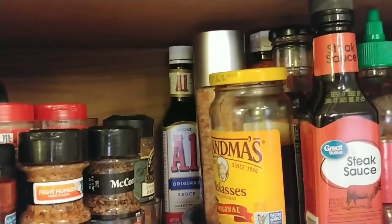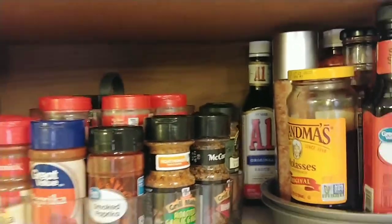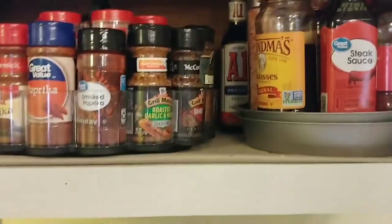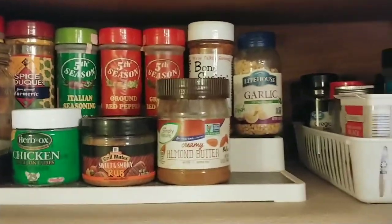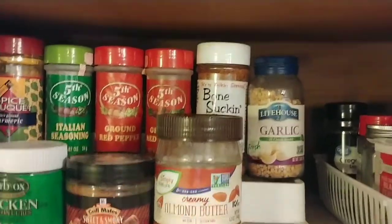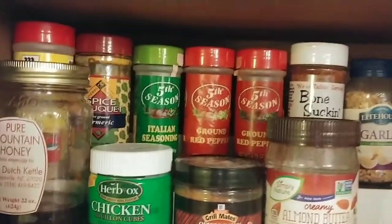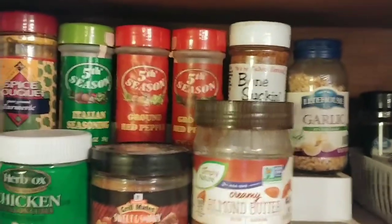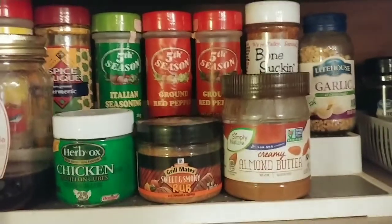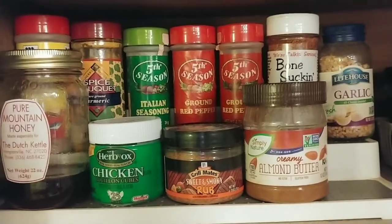That A1 steak sauce was too tall to fit on there so I just set that behind. Let me stand up on my little step stool here — I decided to use that three-tier stand but I only use the first and second shelf, and that way I can see everything. You may feel like that's wasted space, but I can see what I have now. I'm thinking this is going to be temporary because I still have a desire to put my spices in a drawer.